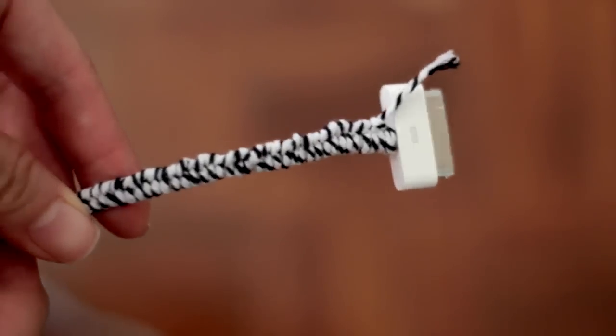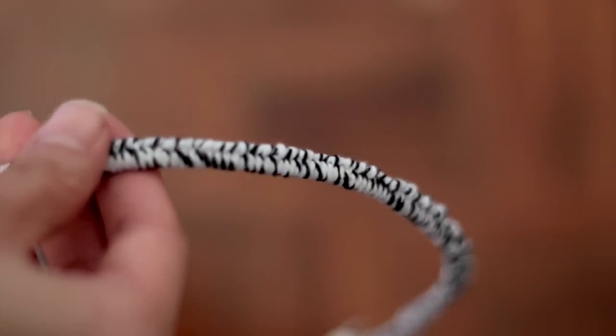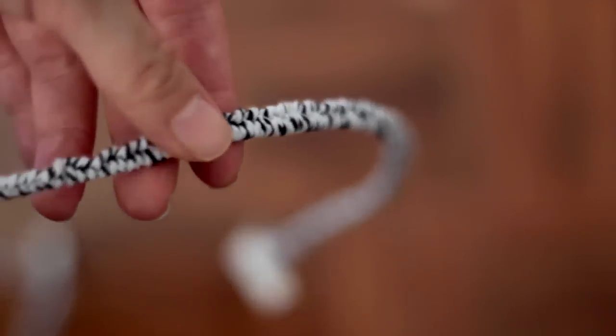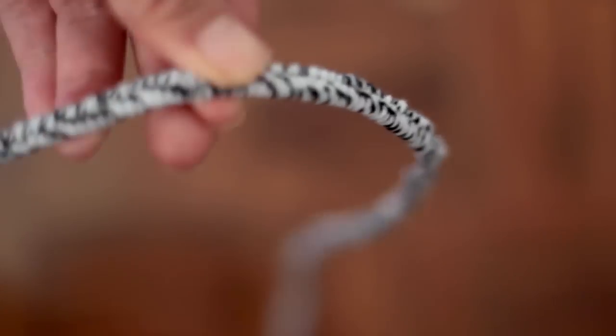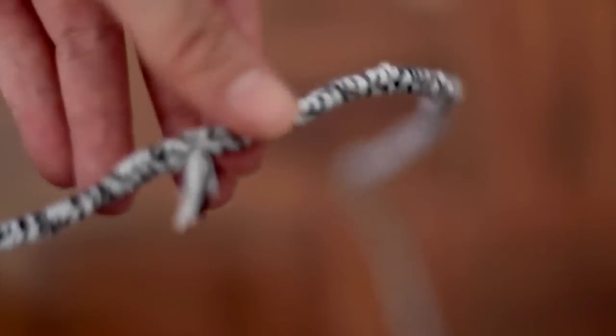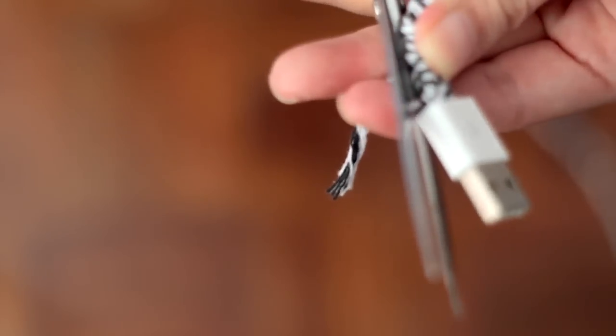When you've wrapped it all the way down, it's going to look something like this. Now you just want to take your scissors and cut off any extra strands that might be sticking out.